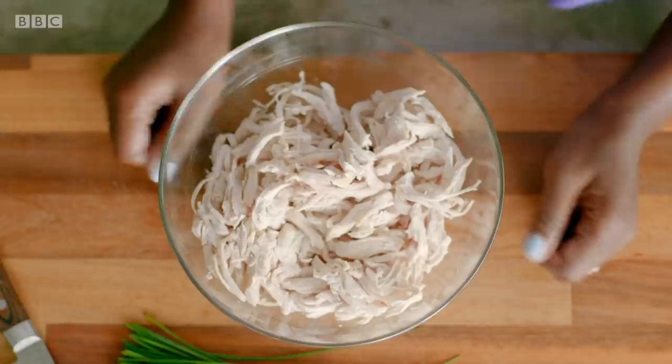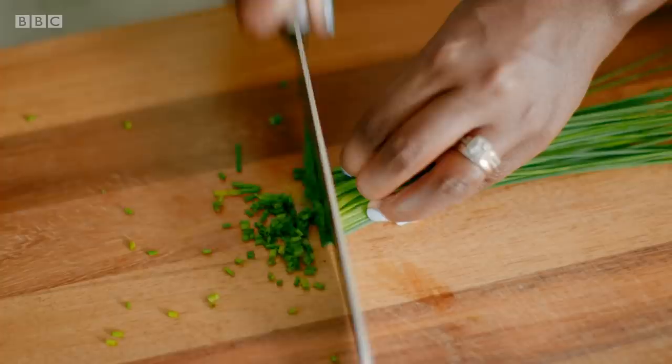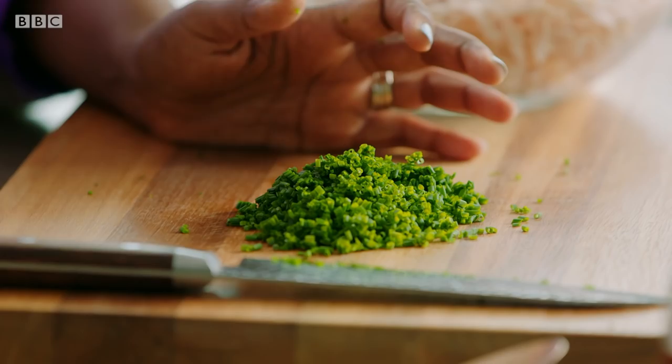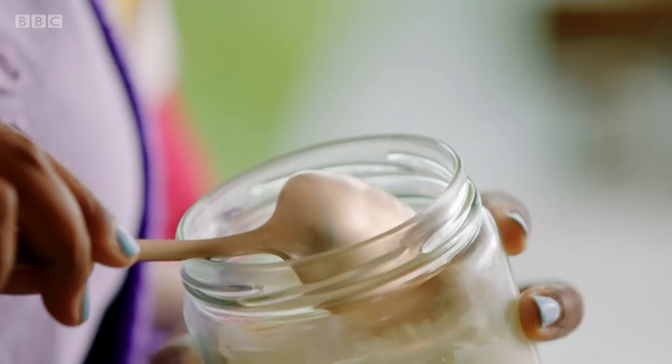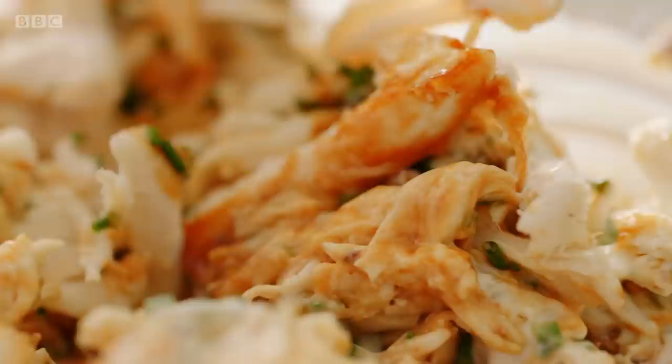Now for our chicken filling — we are still making chicken doughnuts. And for that we need some delicious chicken. I'm flavouring my 280 grams of cooked chicken with a handful of fresh chives. We want to add some flavour to this, but we don't want to add so much that it becomes waterlogged — chives add the onion flavour without any of the extra liquid. Add seven tablespoons of barbecue sauce, three tablespoons of mayonnaise, and to spice it up, a teaspoon of chilli flakes. Give that a really good mix.